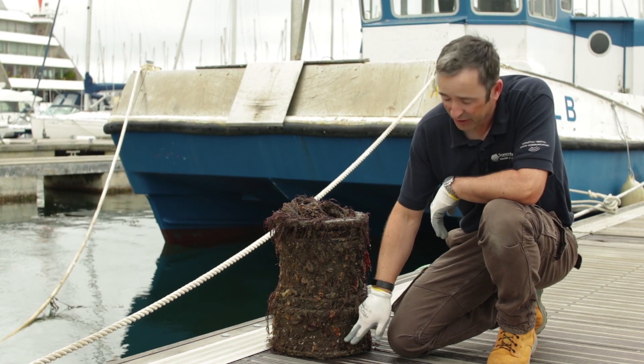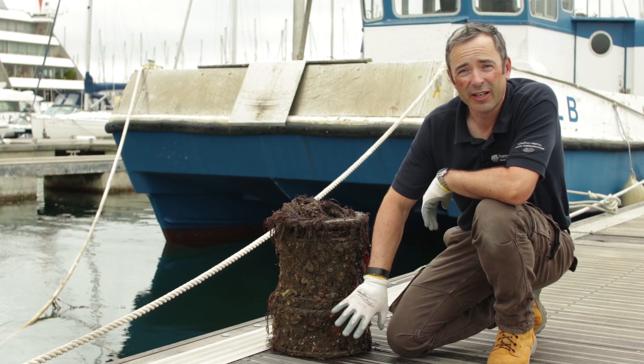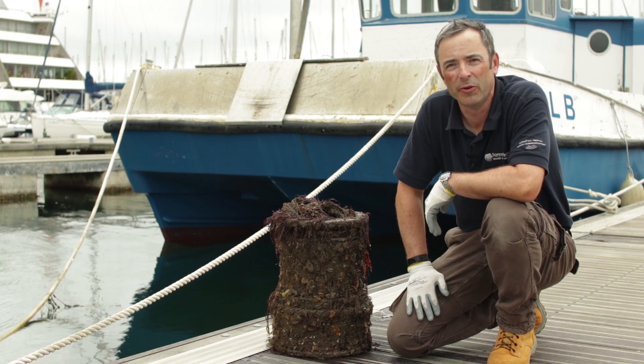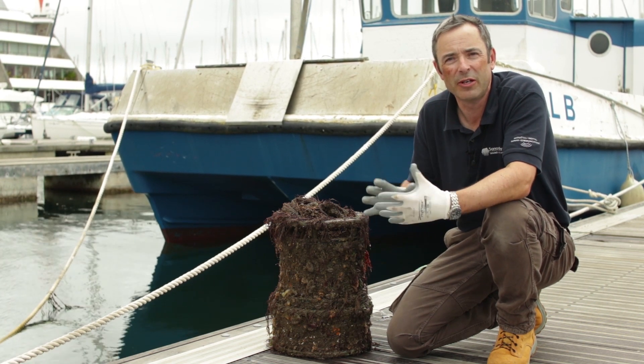This transducer face here is where the business happens, and the marine growth that collects on the face of it will degrade the performance. It's like putting a muffle on a speaker or a microphone.